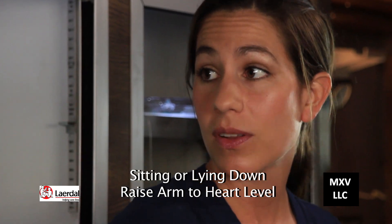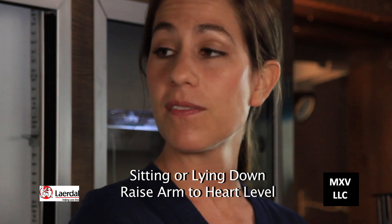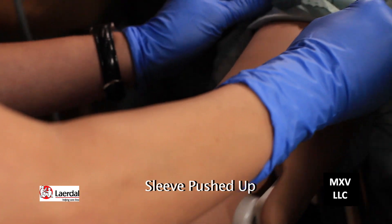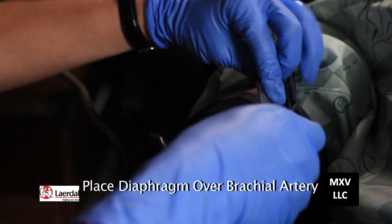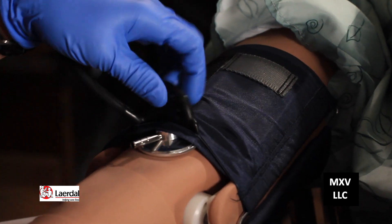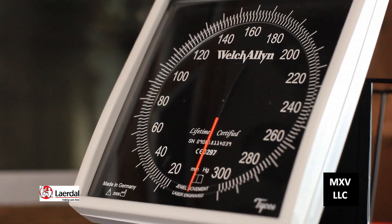The person should be sitting or lying comfortably, and once the cuff is secured, the arm should be raised to the person's heart level. The sleeve should be pushed up and place the diaphragm of the stethoscope under the cuff over the brachial artery. The gauge should be placed so it is easily read.